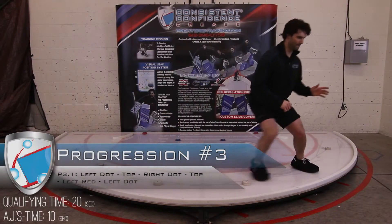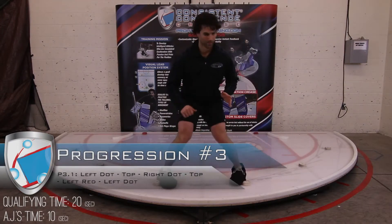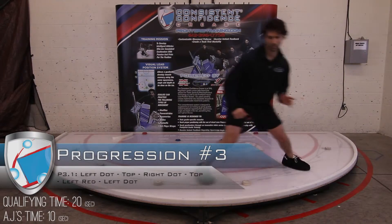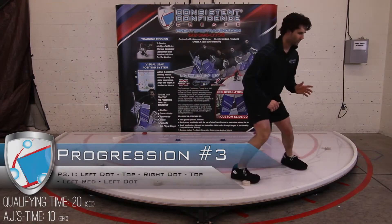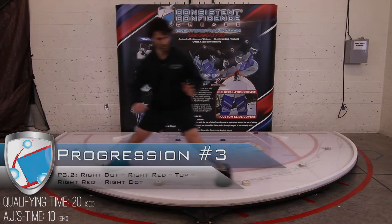Going around the world now, from the dot to the red to the top, staying on the same side of the ice. He changes directions, sets, finds it, sets, and finds it — good footwork here. Now we're going the opposite way.